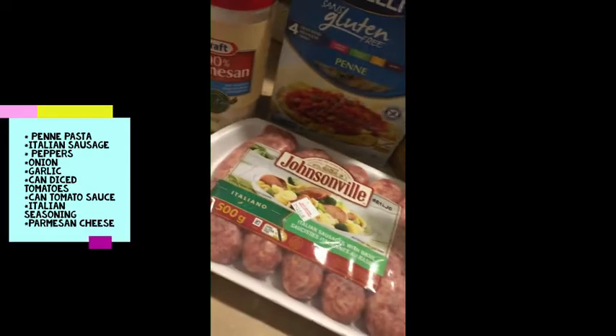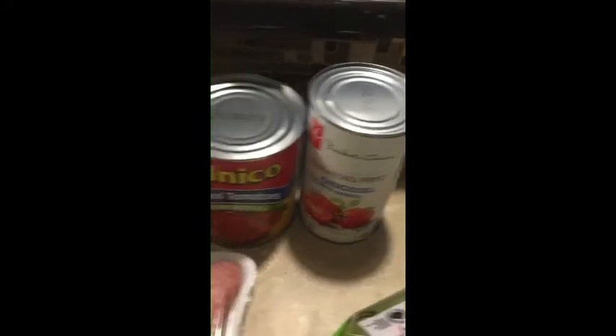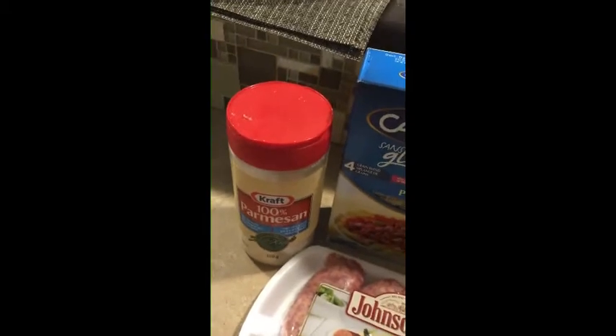Sausage was $3.50. And green pepper, red pepper, tomato sauce, diced tomatoes, penne pasta, and peppers and cheese.